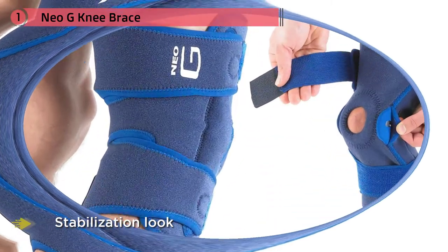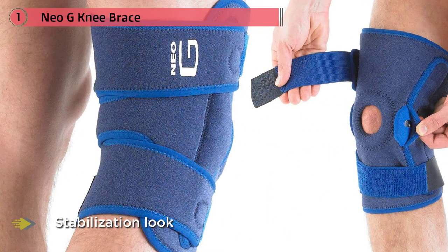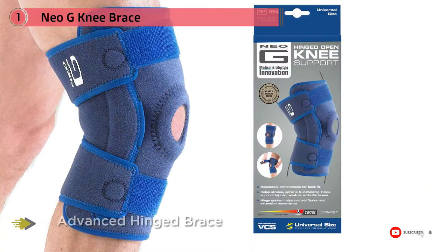It can be a great aid for arthritis or a simple fallback for runner's knee. The hinge system ensures your leg stays in a relatively consistent range of motion, which greatly reduces the odds of pulling or tearing something.